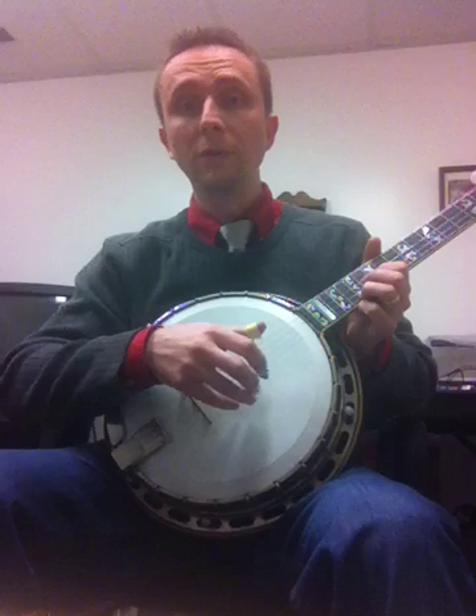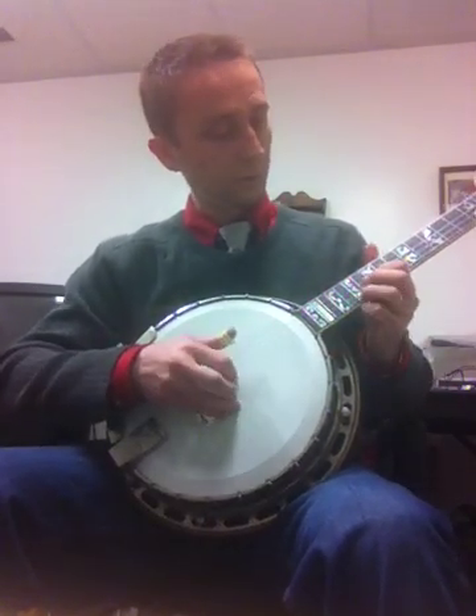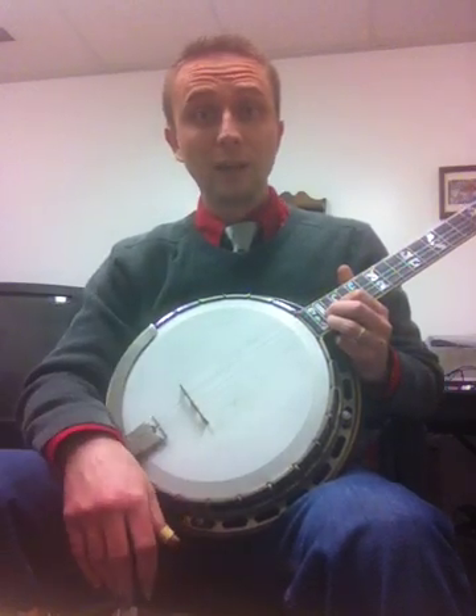The criticism of an arch-top banjo is when you start to get down on this registry, it loses something. Not with this one. Really got it down the neck.